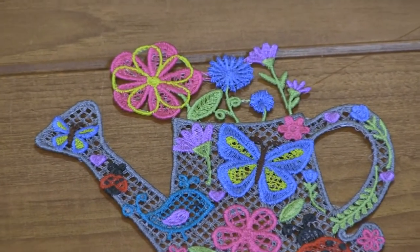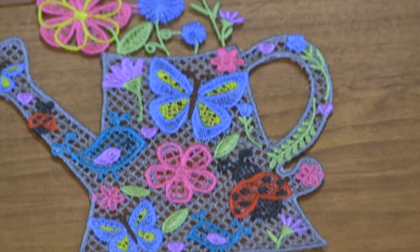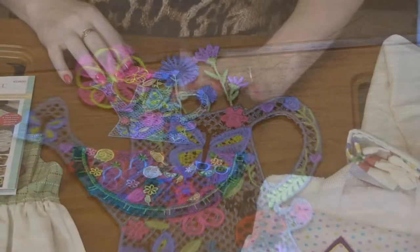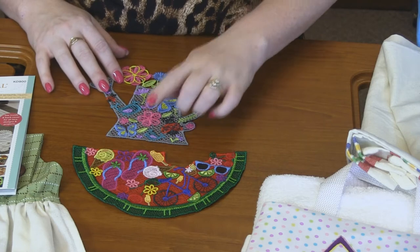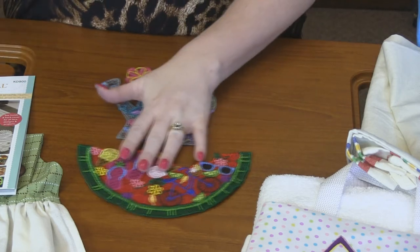So on this watering can, of course you've got the watering can with flowers coming out of it, but then you've got a ladybug, and then a butterfly, a bird, a flower, another bird. So many different elements.